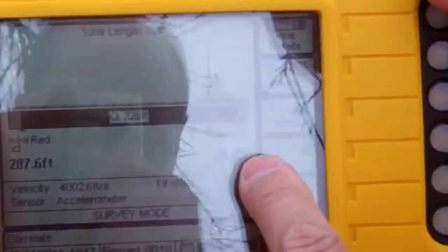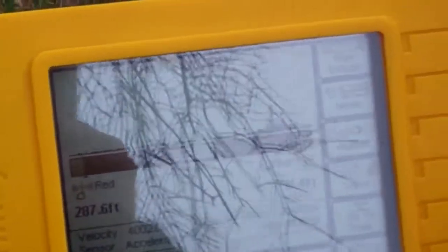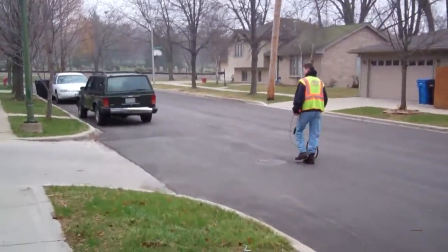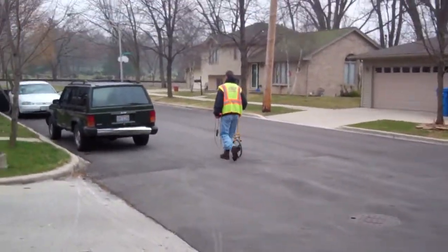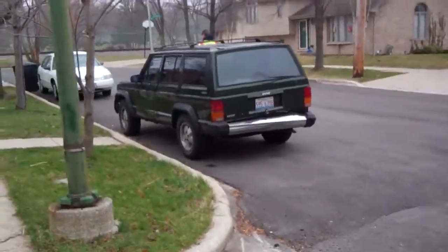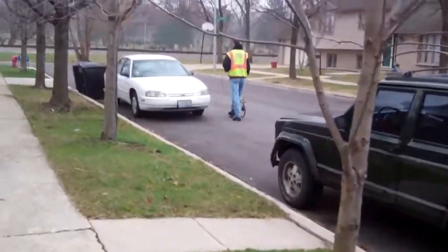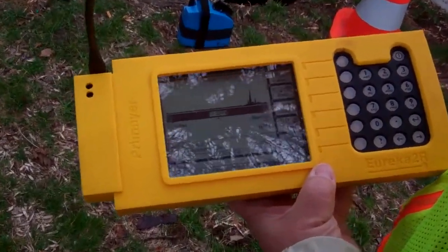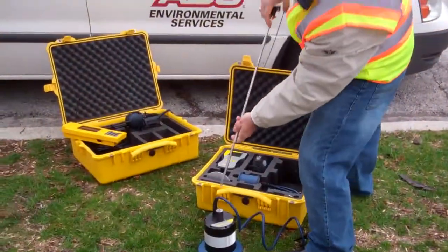Go to peak. It's telling me that I have a leak indication 38.4 feet from the blue radio, and 287.6 feet from the red radio. So now if I take the wheel and go — there's where it's finding it. What this unit tells you, like any leak detection equipment, is that there's a noise there. It's up to the operator to determine whether it's a leak.